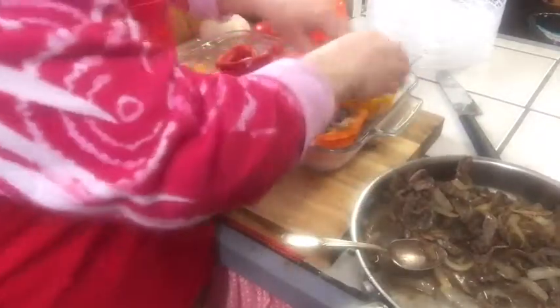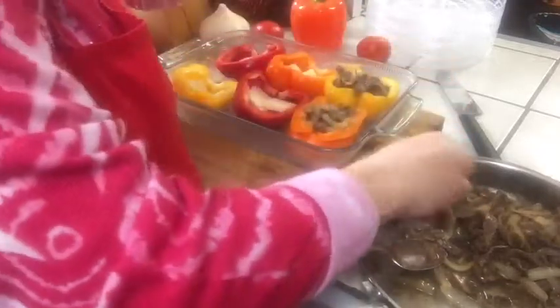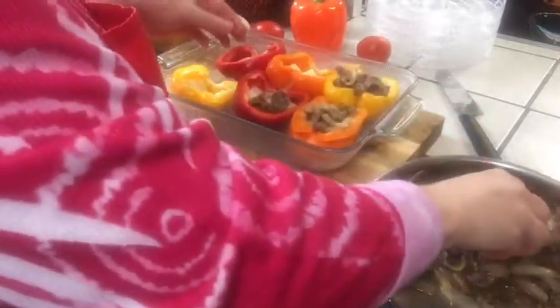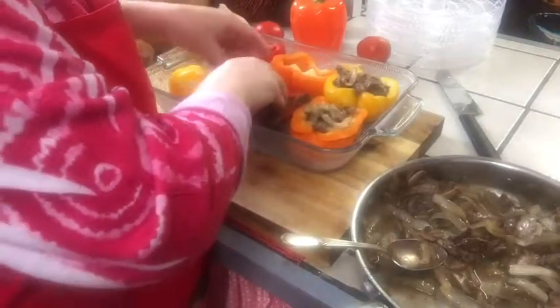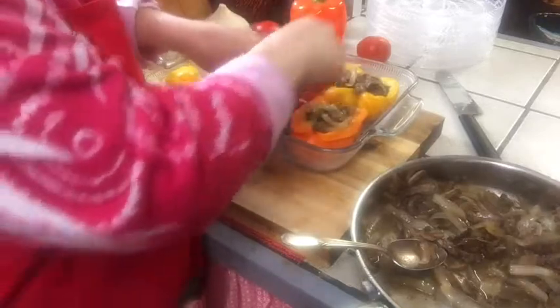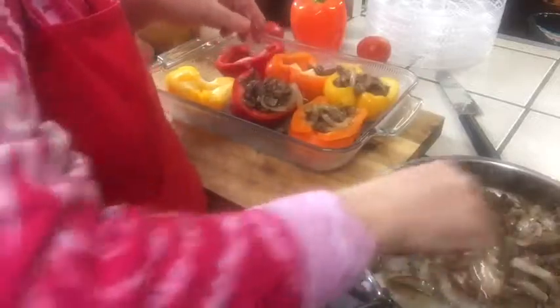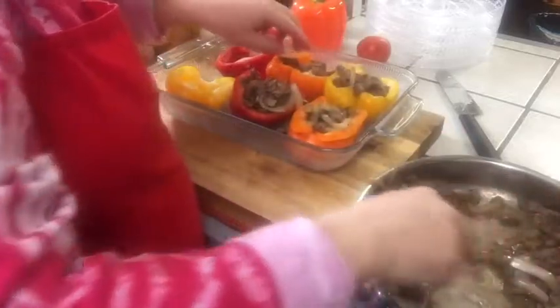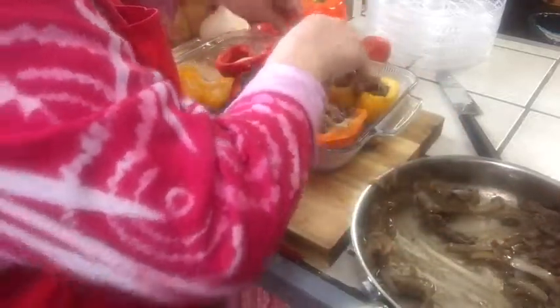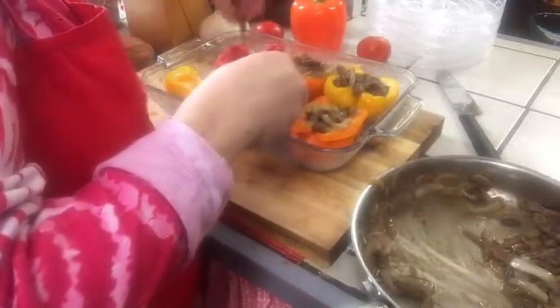Don't be afraid to play with your food! My hands are impeccably clean — if you knew how many times a day I wash my hands you'd probably laugh. I'm stuffing these peppers with the beef, onion, mushroom, and Worcestershire sauce mixture. Don't be afraid to get in there and poke it down.